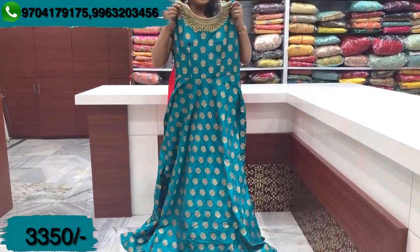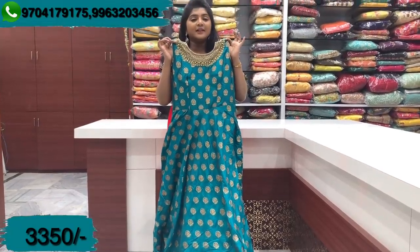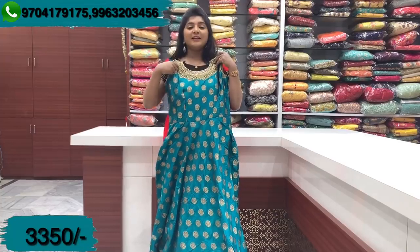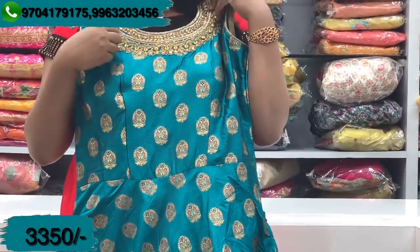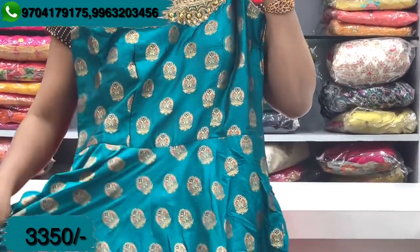This dark green combination dress is priced at Rs. 3,350. If you look at the embellishments, we have a gold color beading and gold color sequence work. We have a 4-inch border. It is a complete dress in a green combination.